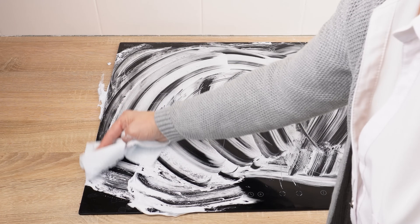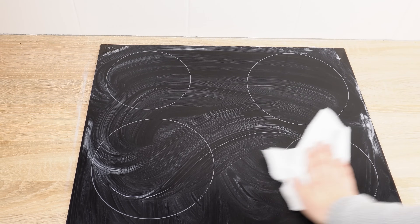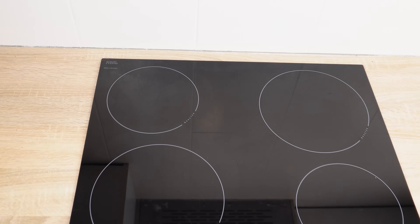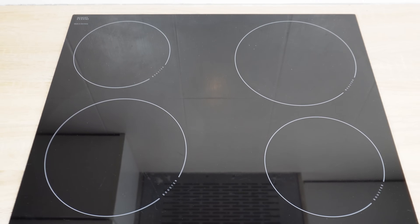Finally, wipe the hob dry and it's done. It will be shiny and clean as new. See and evaluate the difference — shaving foam with toothpaste is indispensable in this case.